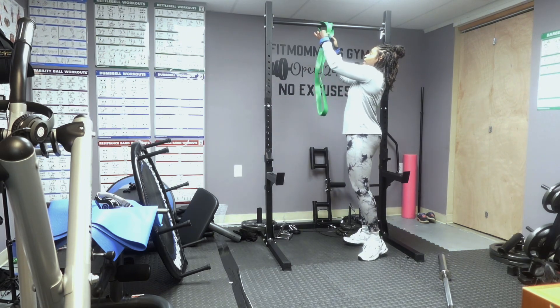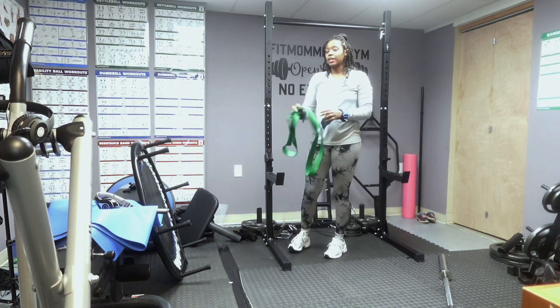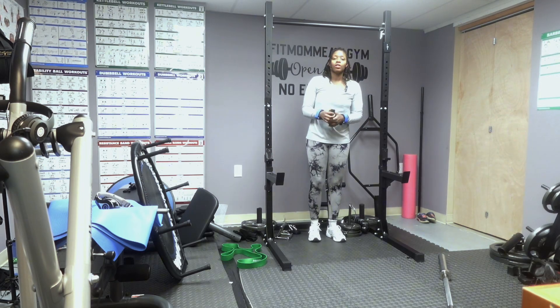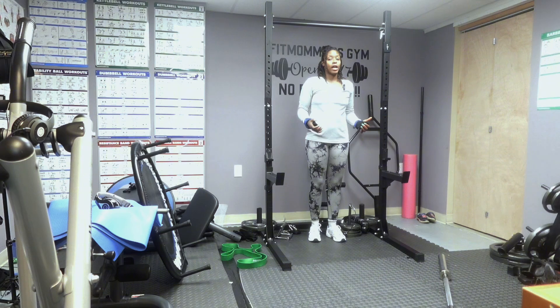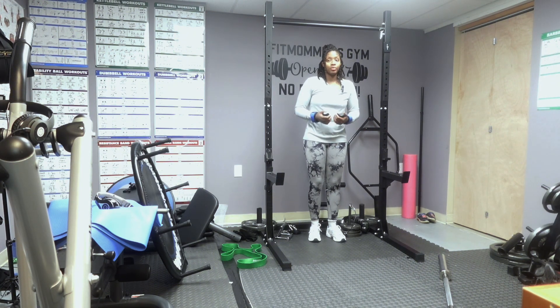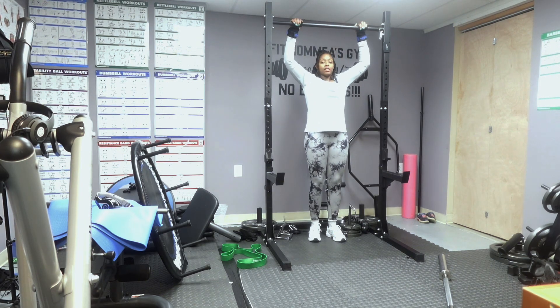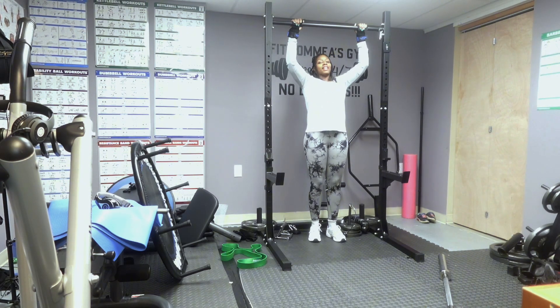So those were the three exercises to help you do pull-ups. Remember to try to incorporate them into your workout routine at least two to three times a week if you really want to get good at it. It all depends on your goals, but I personally need better upper body strength, so I like to practice my pull-ups throughout the week. Let me know if you have any questions or comments — just drop them down below. Until next time, bye!